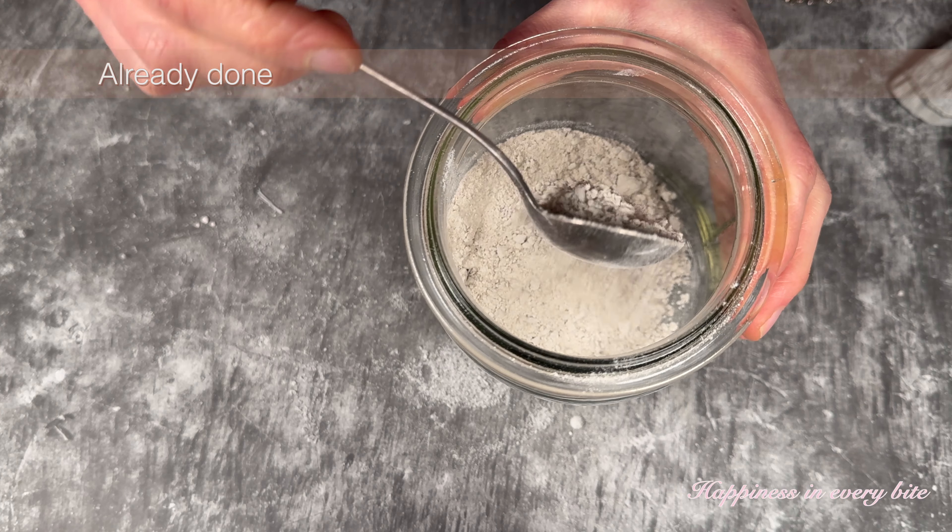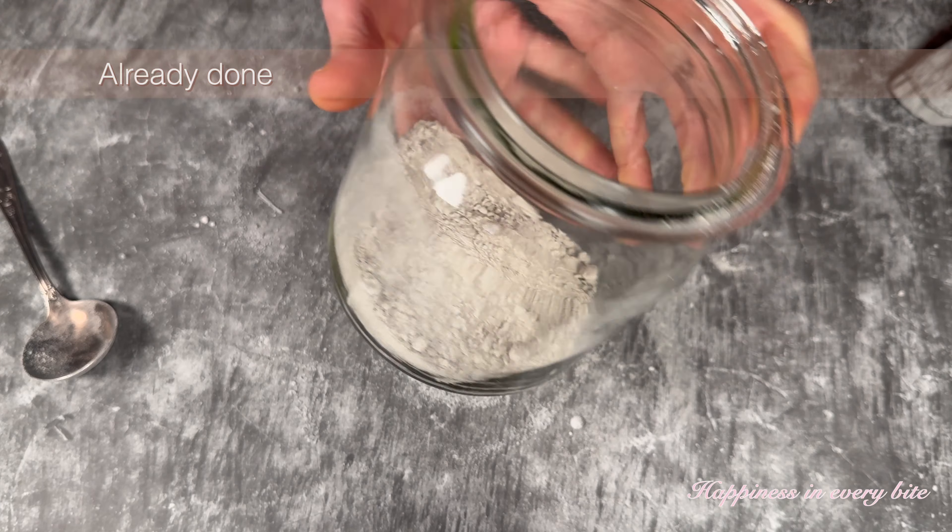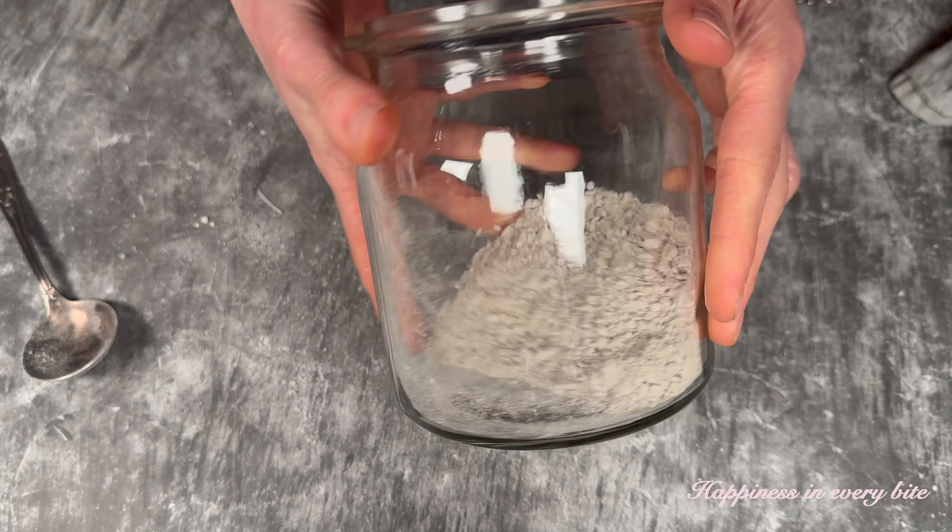In the next video, I'm going to show you how to reactivate this so you can bake with it again.